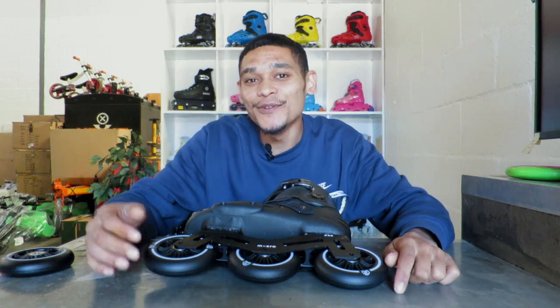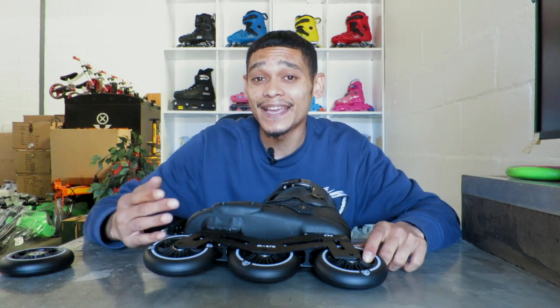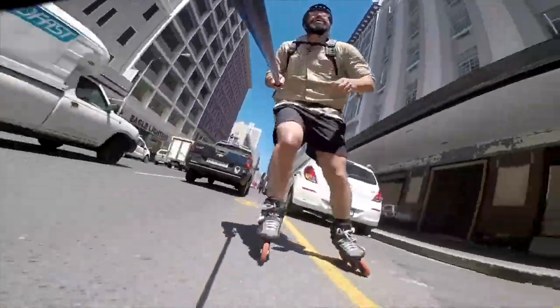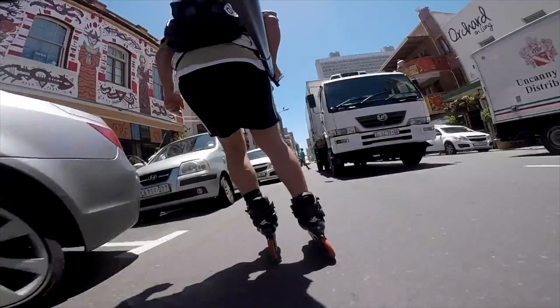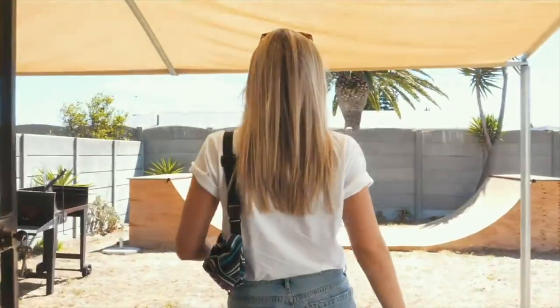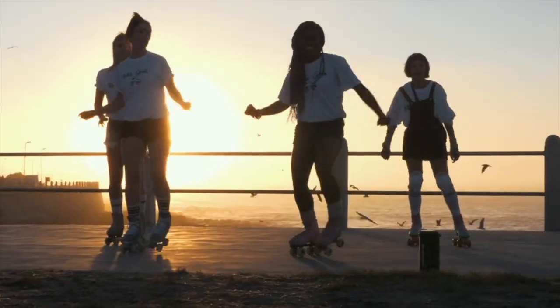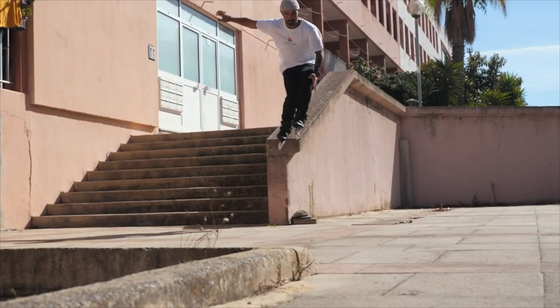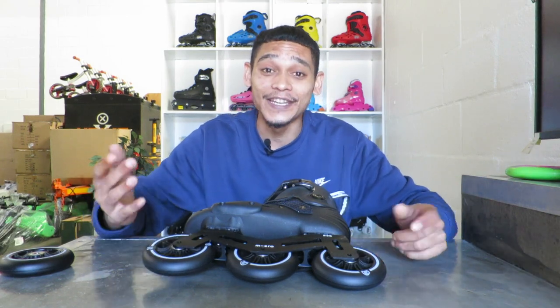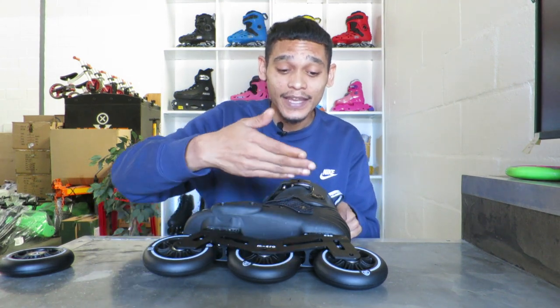Hello and welcome to Leaning Skateshop. I'm Mohamed, also known as Mo Fisher. Back with another review, and this time I'm going to be doing a review on the Mykno MT3. You guys could have seen that on the thumbnail and also the video title. Let's jump into this review starting with the wheels, working up into the boot.